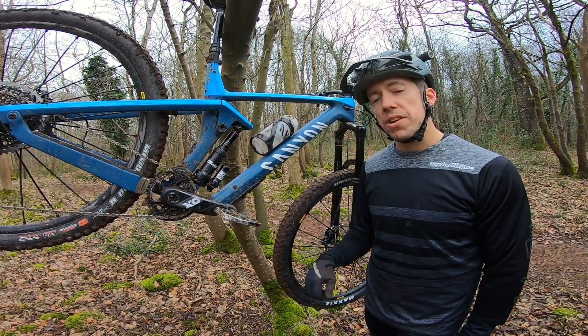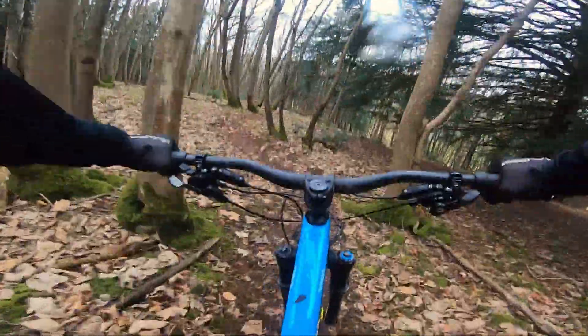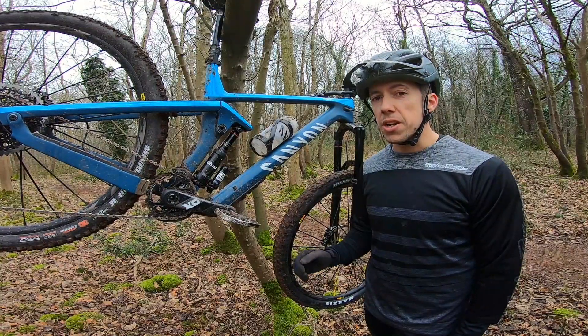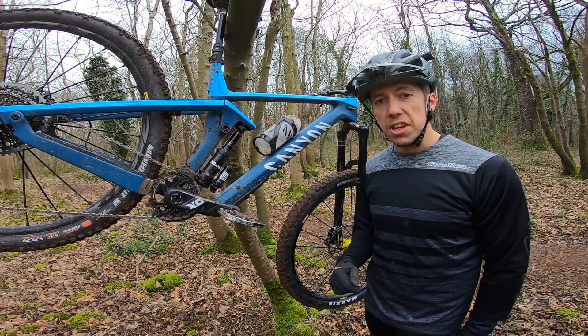It's Ben here from WideOpen and I've just picked up the 2019 Canyon Strive, which is their new long-travel 29er. With this model packing 170mm at the front and 150mm at the back.